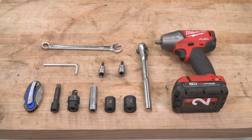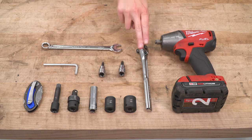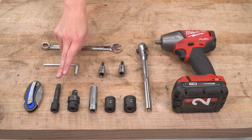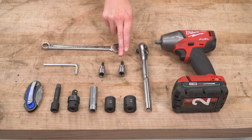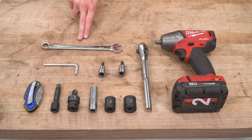Let's jump right into our install. For this install, we used an impact gun, ratchet, 18, 16, and 13-millimeter sockets, a swivel, a small extension, razor knife, T40 Torx, 5-millimeter Allen key, the included Allen key, and a 13-millimeter wrench.